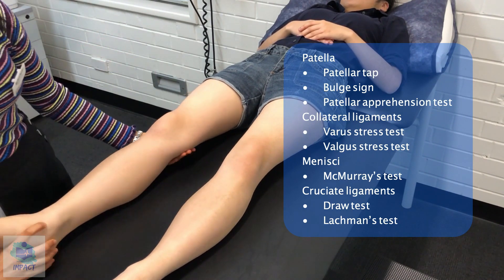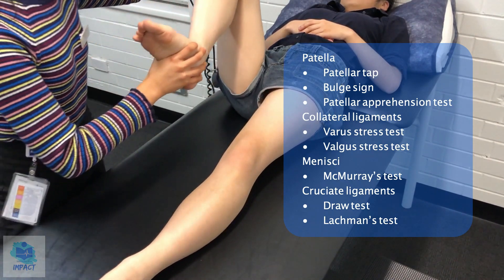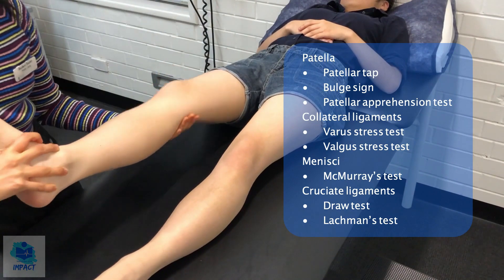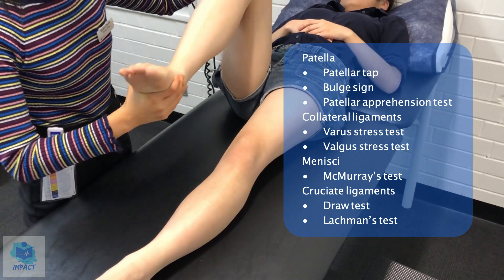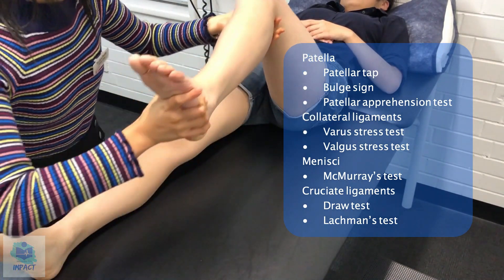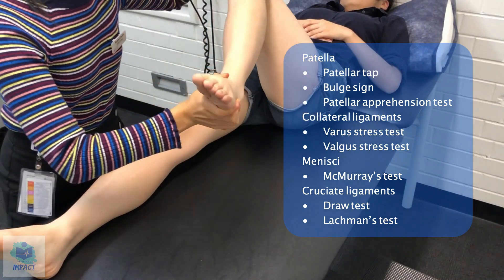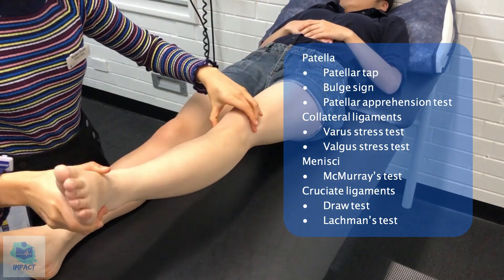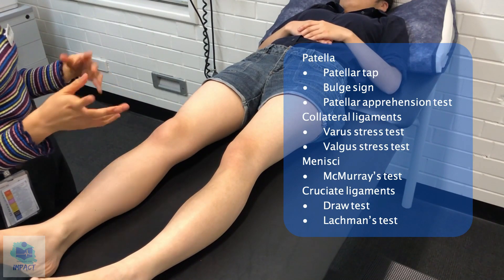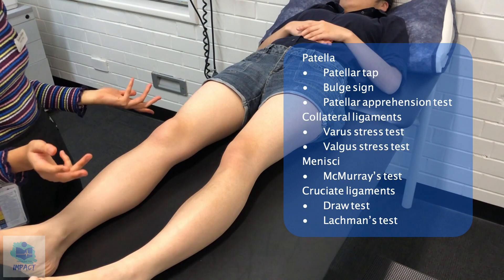I'll move on to the meniscus now. So if I could just bend your knee. And now the other way. And I'll assess this one. Any pain or discomfort with those? I didn't notice any clicking with either the medial or the lateral meniscus, so it seems like there aren't any meniscal pathologies.